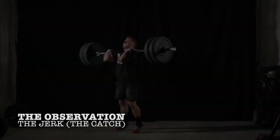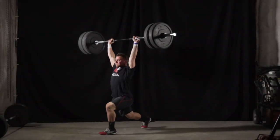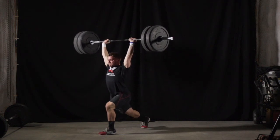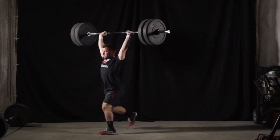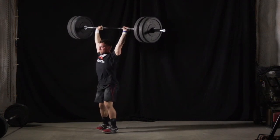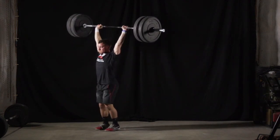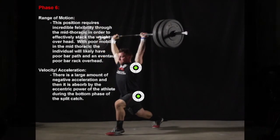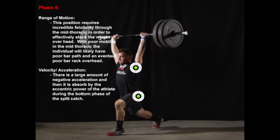The final phase of the jerk is the catch phase. This position requires incredible flexibility through the mid-thoracic in order to effectively stack the weight overhead. With poor mobility in the mid-thoracic, the individual will likely have a poor bar path, leading to a poor overhead rack position, causing the athlete to be unable to axially load the spine correctly and thus missing the lift forward or backward. In terms of velocity and acceleration, there is a large amount of negative acceleration that is absorbed by the eccentric power of the athlete during the bottom phase of the split catch.